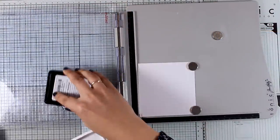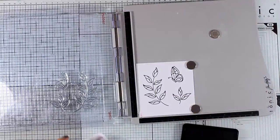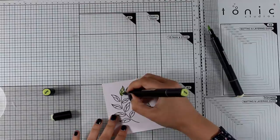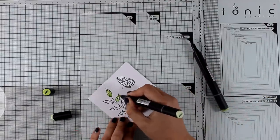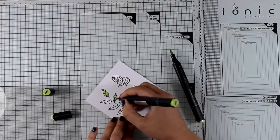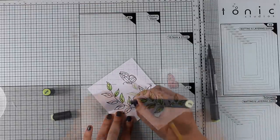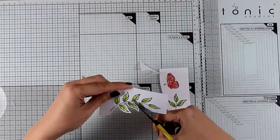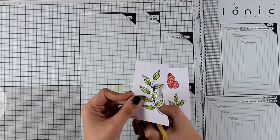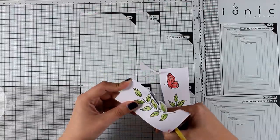For my first card, I'm stamping three different images from the stamp set — the leaves, the butterfly — and I'm going to color everything with my alcohol markers. I'm using my Alta alcohol markers, which I absolutely adore. Once everything is colored, I'm going to use scissors to fuzzy cut all the images. It's not that difficult — just make sure to leave enough white border to make your life easier.